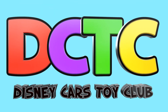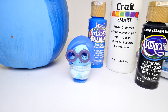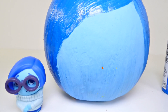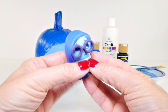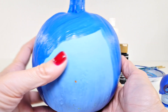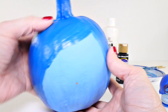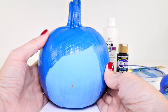Hey guys, welcome back to DCTC! On today's episode we are going to turn a regular old pumpkin into Sadness from Disney Pixar's Inside Out. This is what Sadness looks like and we will just be focusing on her head. This is a little pie pumpkin from the grocery store, so it's not one of the really big ones. You could do a really big one but I thought this would be a little more manageable to try to record.